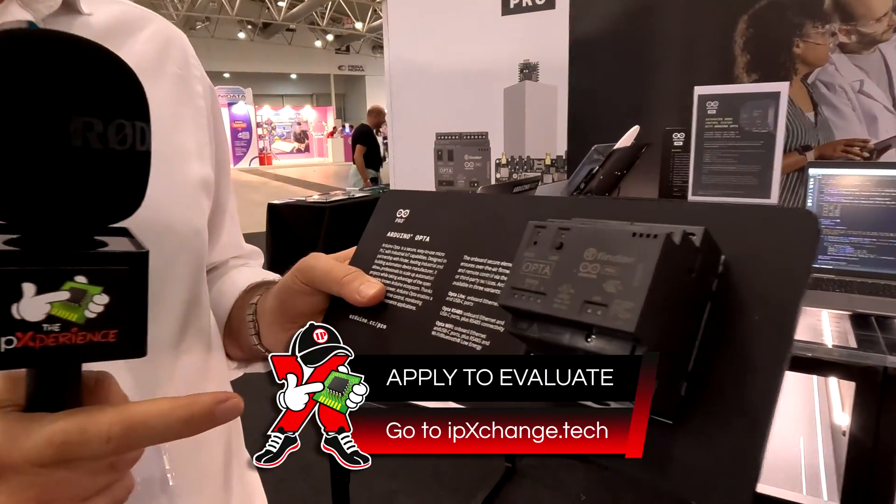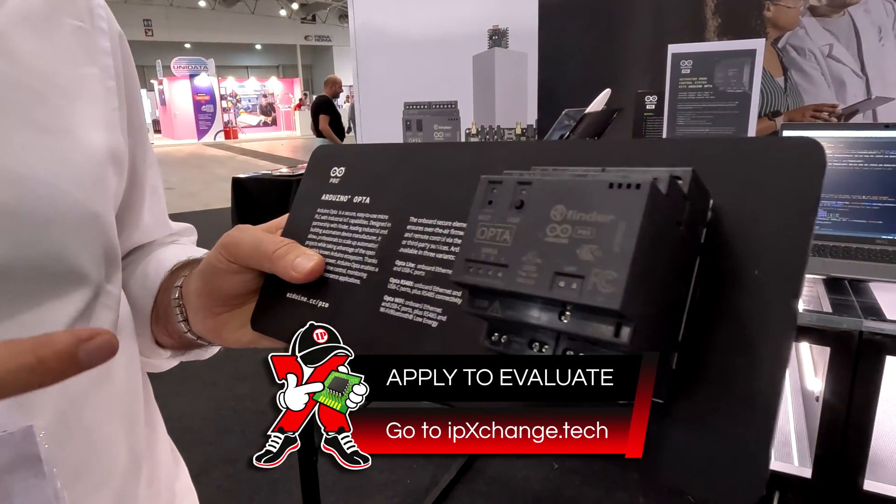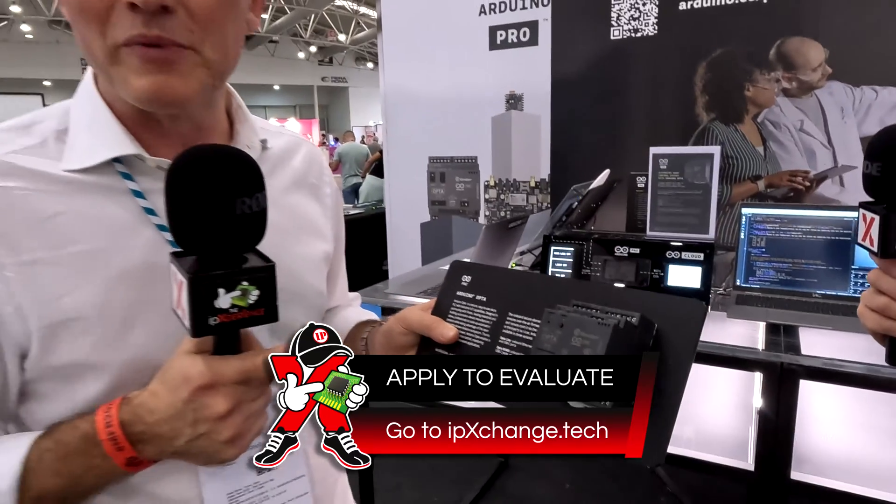It's good for industrial application or also for building automation and home automation. It can be used, for instance, to read an energy meter and to monitor the energy consumption of your house.